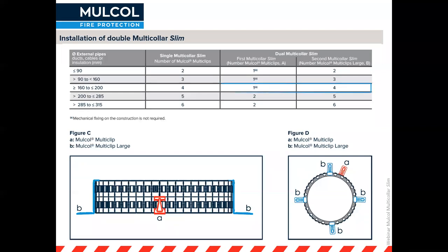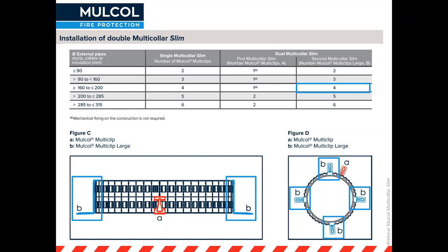For a pipe between 160 and 200 millimeters, you need just one multi-clip to join the Multicolor together to make it into a round shape, and you don't even need to mechanically fix this to the wall. The large multi-clips — the blue ones — you need four of them, and they will automatically hold the first collar in place. So you end up with a 60 millimeter combined height.